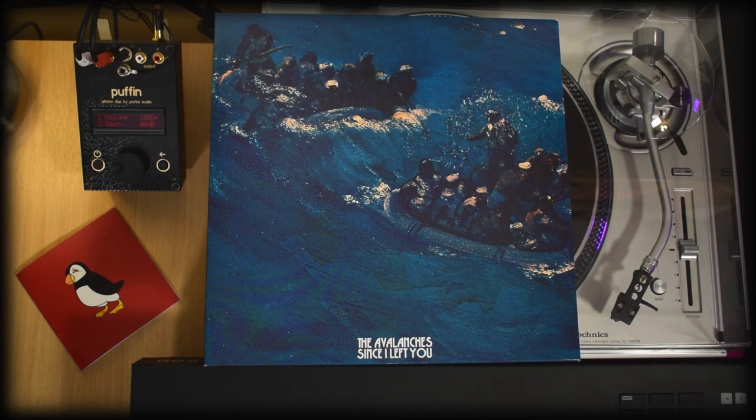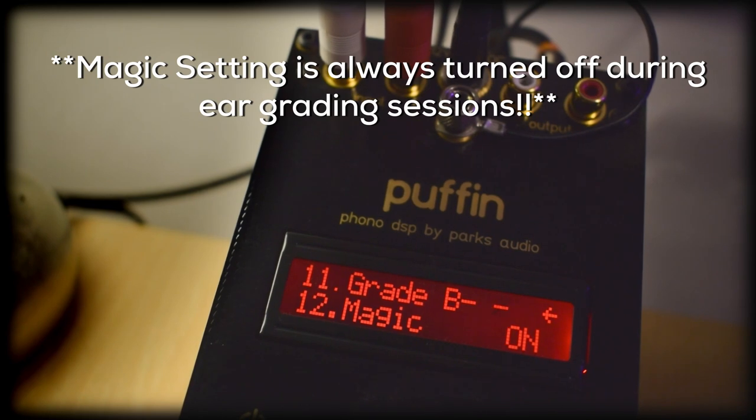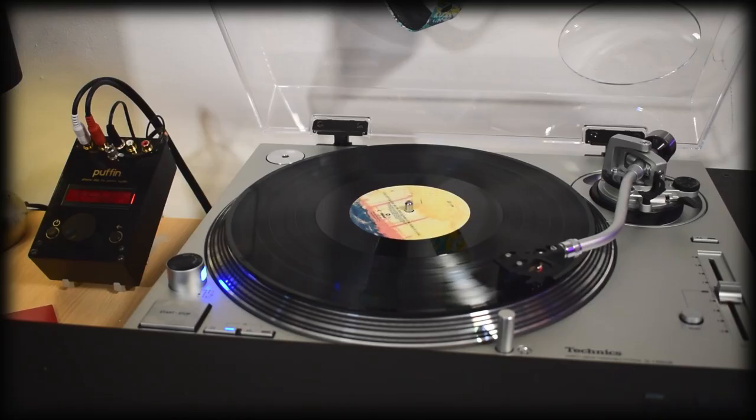It made me curious as to how the Puffin would grade the album because of that. It's hard to know exactly how the grading works on this little enigma of a box and this is a great album to learn more about it, I thought. On tracks such as Two Hearts in 3-4 Time where the baked-in crackle is very loud, the grade remained A as it moved into less crackly parts. So how it's able to tell the difference between crackle from the recordings versus the vinyl just gives me more questions, which will unfortunately not be answered today as this is a vinyl review, not a Puffin review.